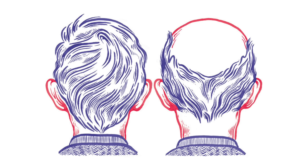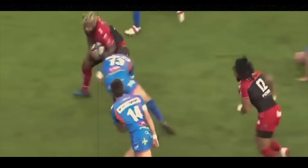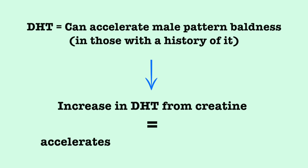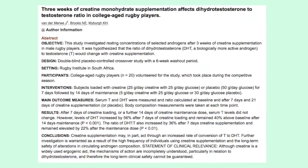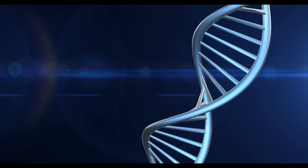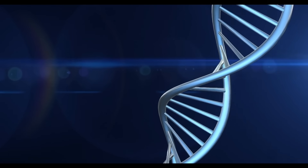Now let's address if creatine can cause hair loss. This whole idea stems from one 2009 study that showed creatine supplementation increased levels of the hormone DHT in male rugby players. Since DHT can accelerate hair loss in those with a history of male pattern baldness, it's hypothesized that creatine may accelerate baldness in those who are susceptible to it. But this idea is based on just this one study, which is yet to be replicated or even shown to have an effect on male pattern baldness at all. So those without a history of male pattern baldness don't need to worry, whereas those who do may want to consider it — but the evidence is really inconclusive at the moment.